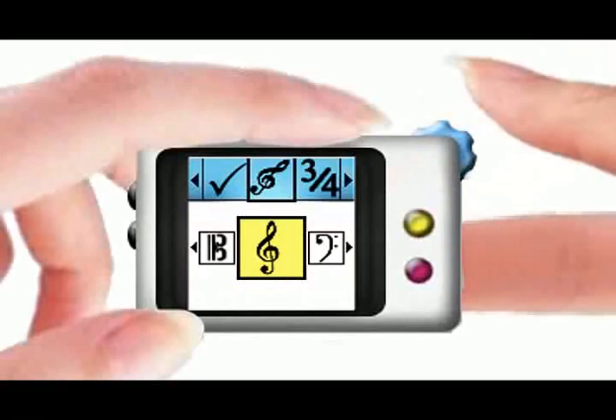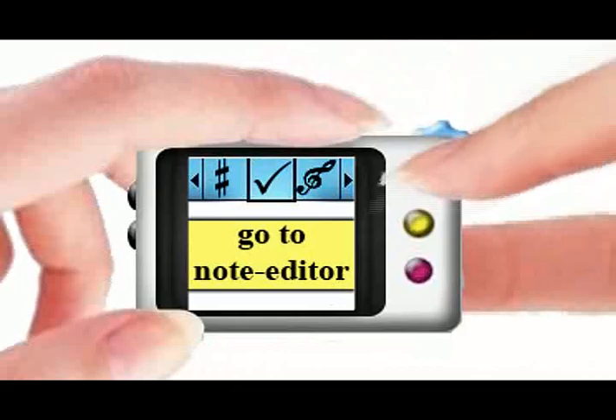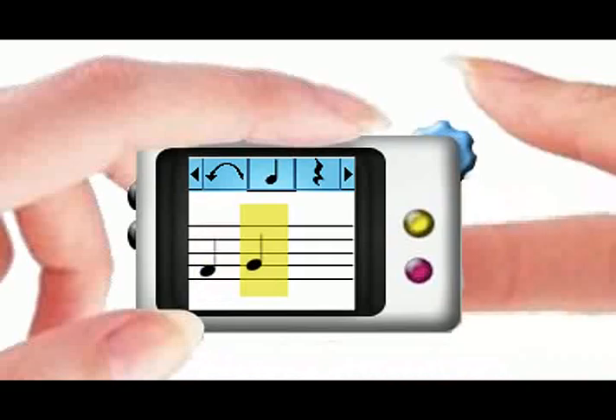Eve can also use a thumbwheel, an Accept and a main menu button. Using the Accept button, Eve confirms that she wants to create a new composition. Then she sets song-specific options like key, tag or tonality through back-of-device interaction and confirms these settings.